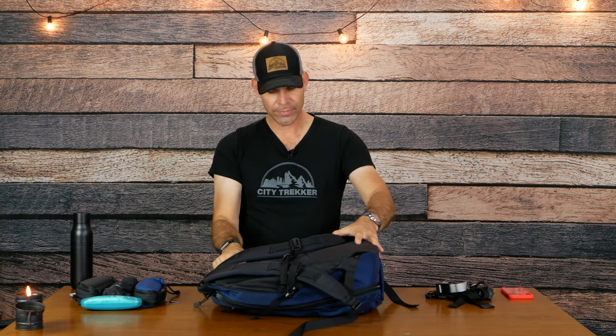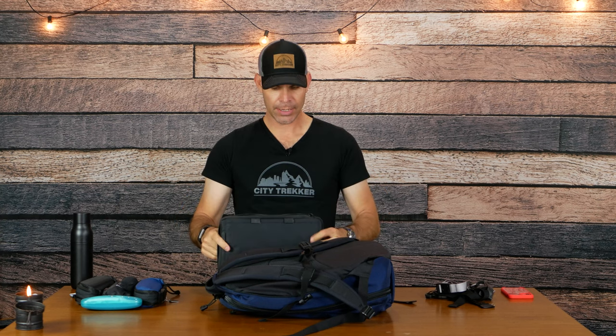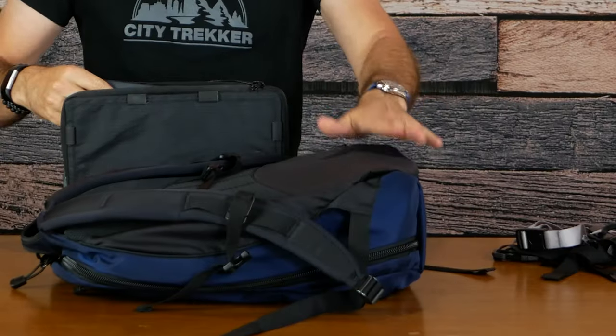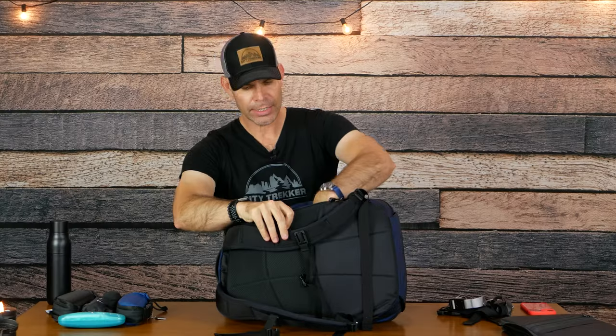On the back side we have access to the laptop compartment. I've got my laptop in a Triple Aught Design Transit Sleeve — this is my 13 inch laptop. I've got it in the sleeve because the bottom of this compartment isn't really a suspended laptop sleeve, and that makes me a little uncomfortable. So I want to make sure I've got some additional padding for my laptop. You've got the coyote 210D on the back and a mesh on the inside, with a top access from the interior that I'll show in just a minute.